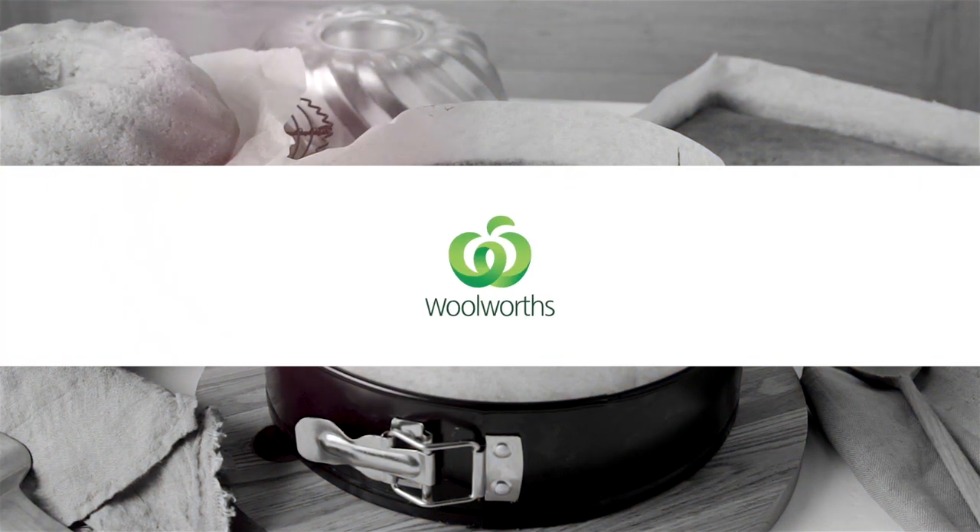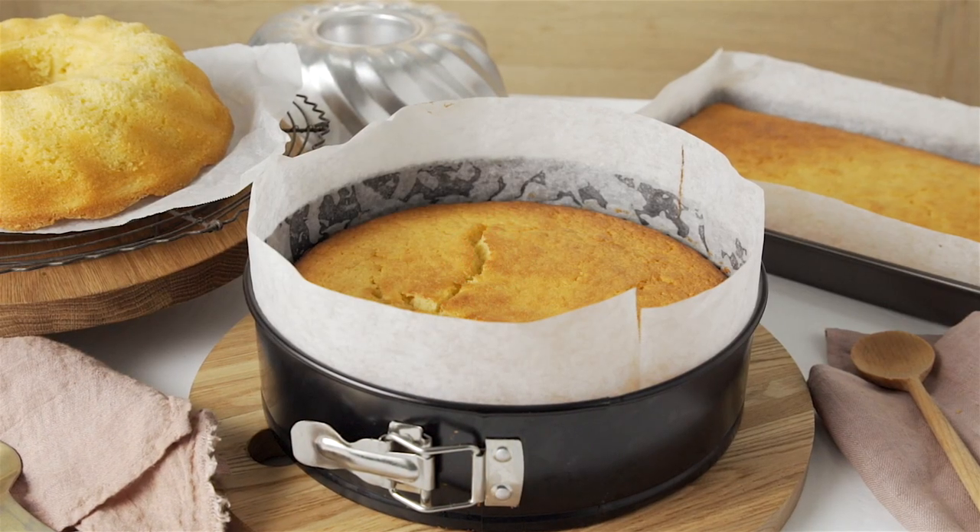No matter what size or shape, your cake will never get stuck again with these easy tips.